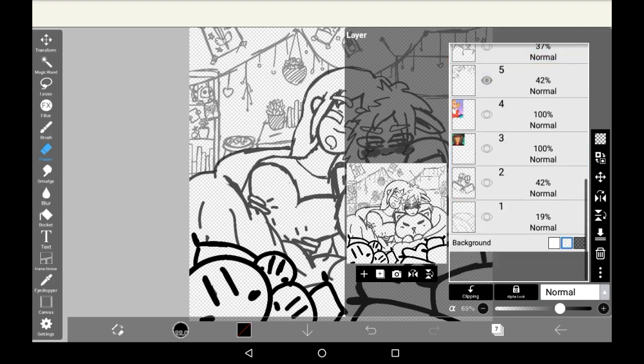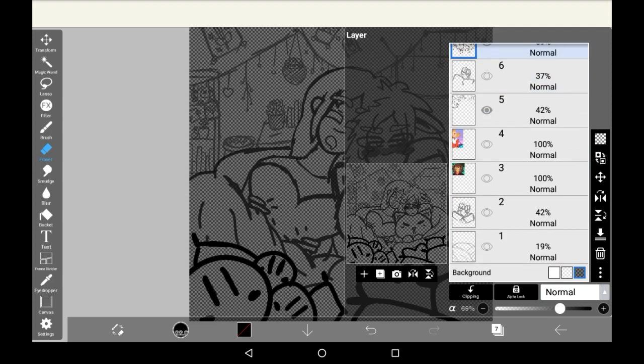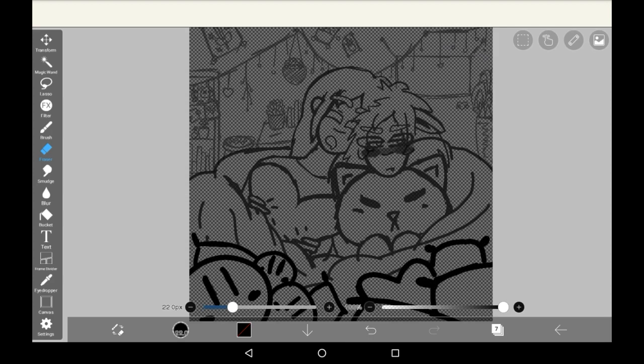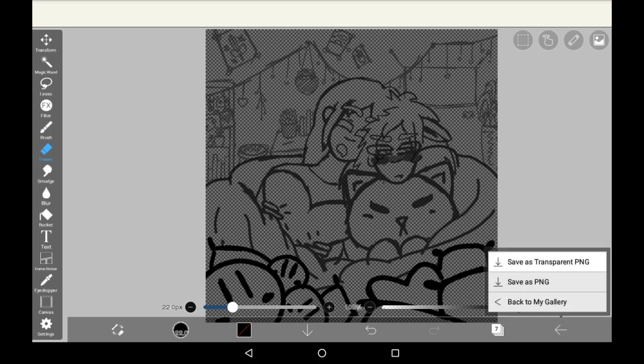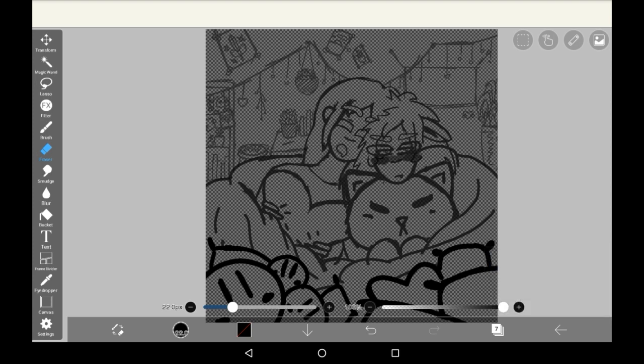It's easier in my opinion to use the more dark one, because you can see any bits of white that have slipped out that you don't want to be there. Then all you have to do is press back and go here, save as transparent PNG. Since this is a sketch, you could always just do the normal save as PNG, and then go into the next drawing.